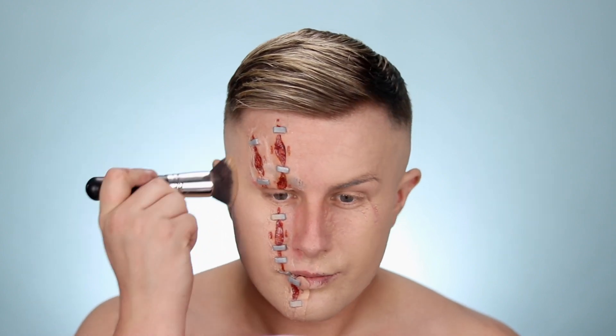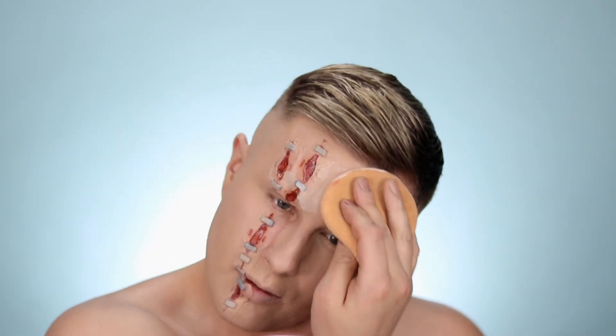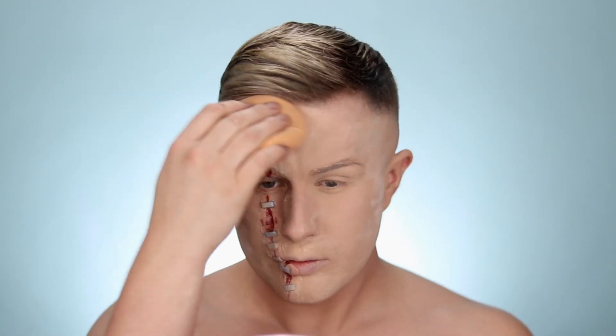To create this really porcelain doll-like skin I'm going to be using the Infallible Pro Glow from L'Oreal and the Infallible Total Cover from L'Oreal — I'll leave my shades in the description box down below. I'm going to mix these about half and half on a little plate, then blend everything with my Morphe E439. Now that I have that blended out, I'm going to use some powder to set everything.